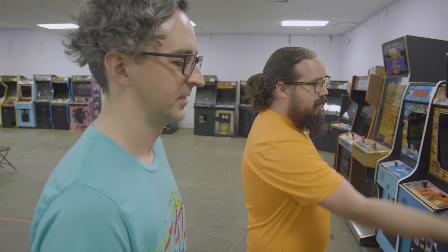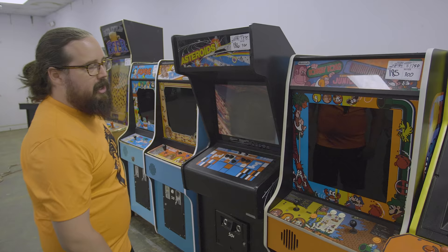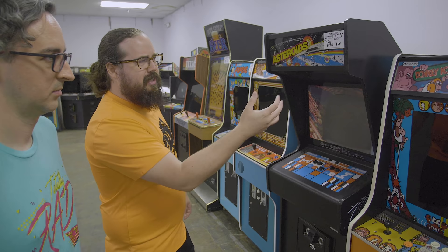Here's another one — I think this might have even been at the last auction, I recognize this cab quite a bit, especially with the $0.50 on the front. The Nintendo trilogy with Donkey Kong, Donkey Kong Jr., and Mario Brothers. $17.50 is a pretty high price.